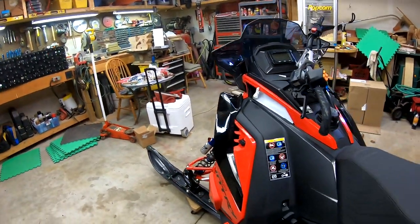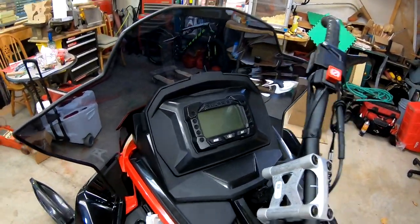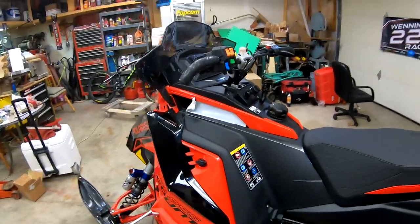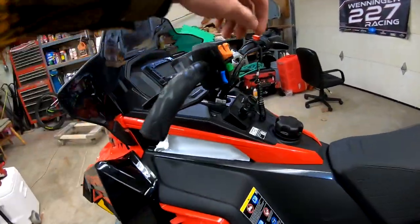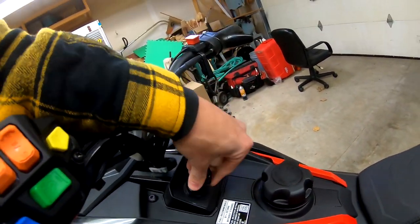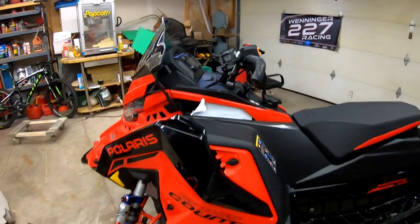It's got the standard display and standard handlebar toggles. The new tether doesn't seem that bad, but I've seen better.